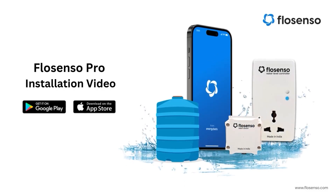Welcome to our step-by-step installation guide for the FlowSenso Smart Water Level Controller. In this video, we'll walk you through the process of setting up your device to ensure a seamless and efficient installation.